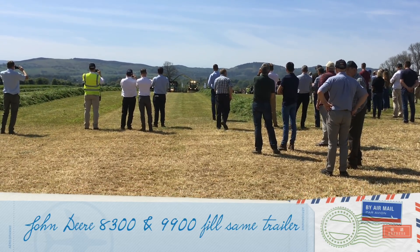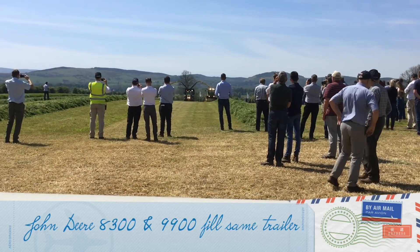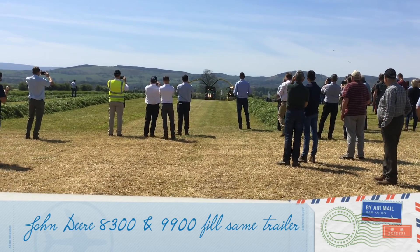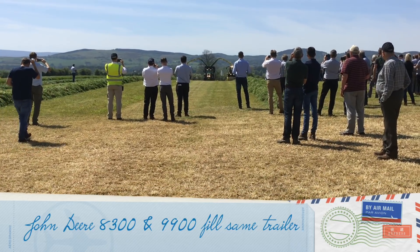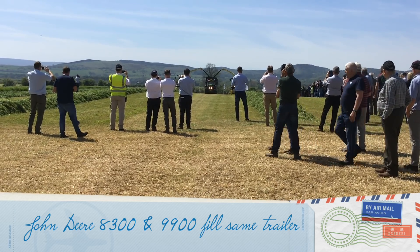So here we go — 8.3 on the right, 9.9 on the left, a bit of a difference of 400 horsepower. But you can see the crop flow is absolutely brilliant. It's very, very nice, very smooth. Both machines are going very smoothly.